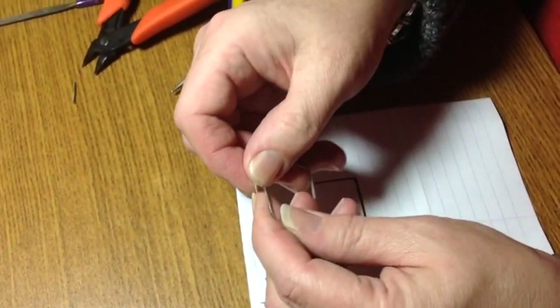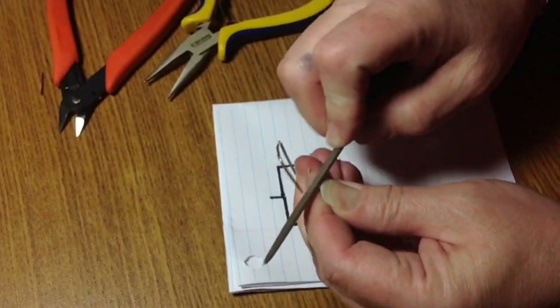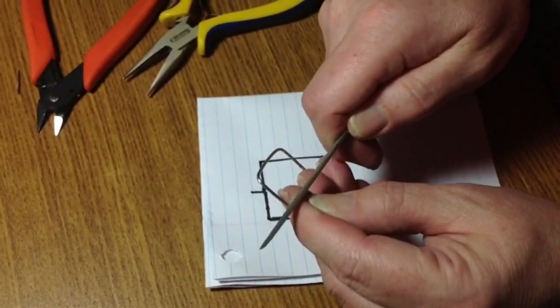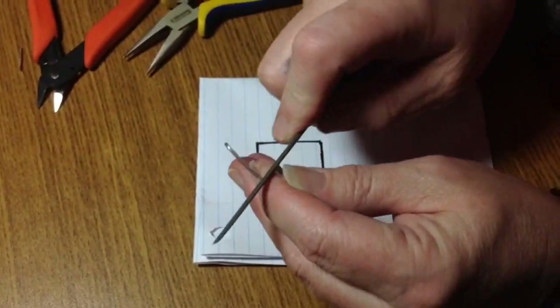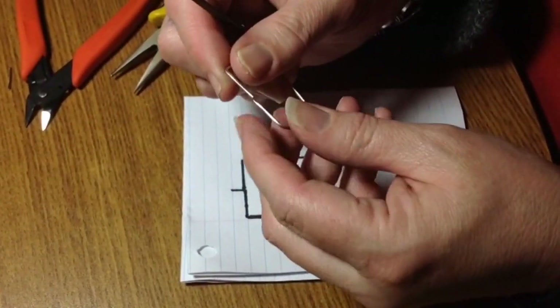Now that we have that, I'm going to file down the edges to make sure they're as straight as possible, because I'm going to solder these together. I am not a professional solder person in any way — not a silversmith or goldsmith or any smith of any sort. Basically I just use it for small projects.